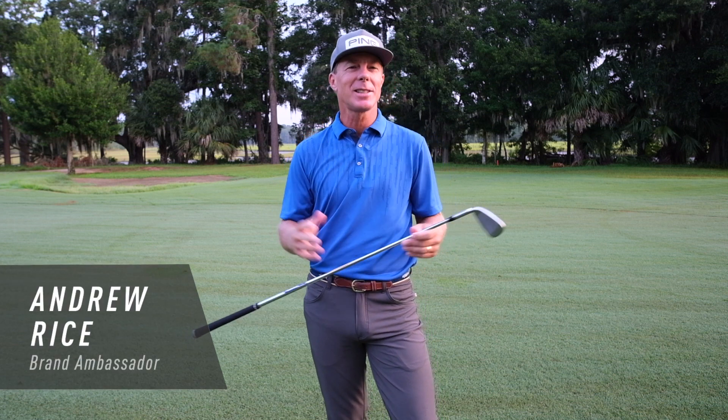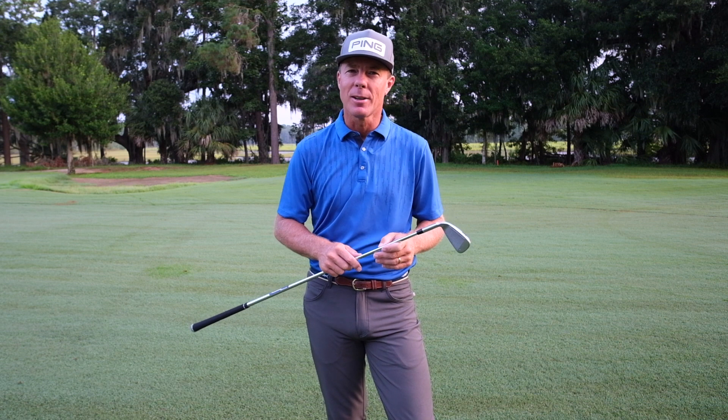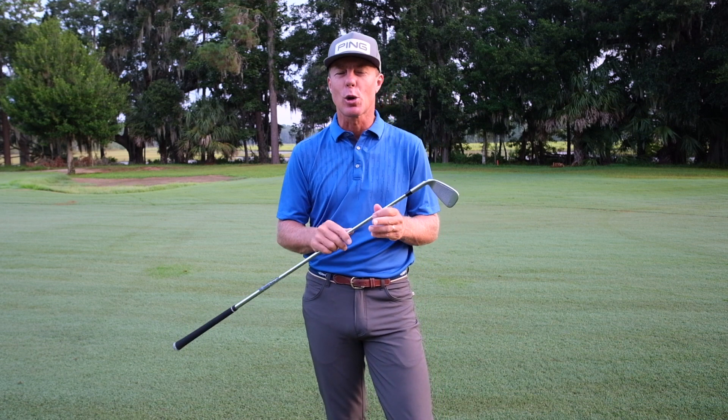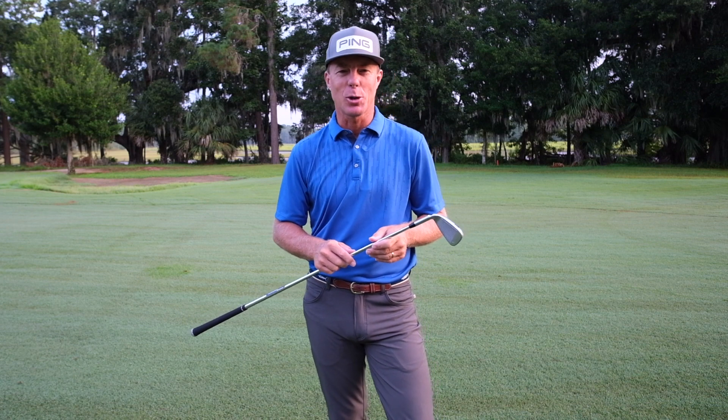Hi everyone, Andrew Rice here. It's no secret Ping makes the most forgiving iron in golf. They always have. But they're also known for score-lowering distance. Consistent distance. Let's take a look and find out what I'm talking about.